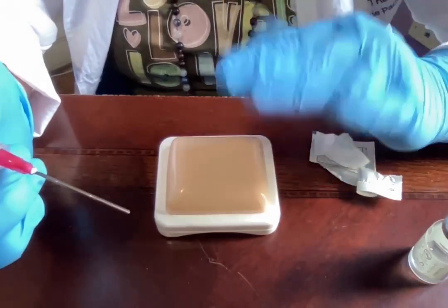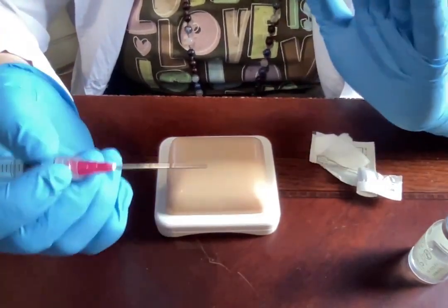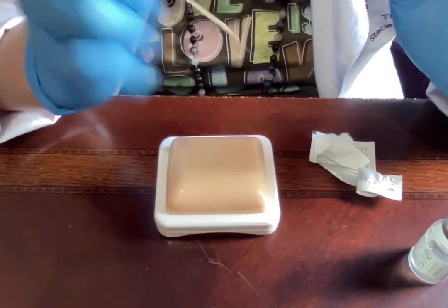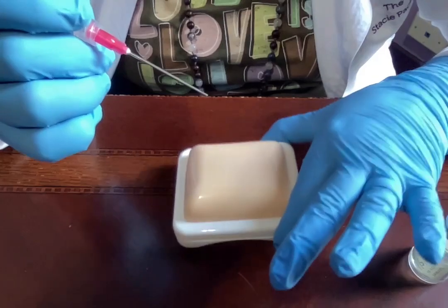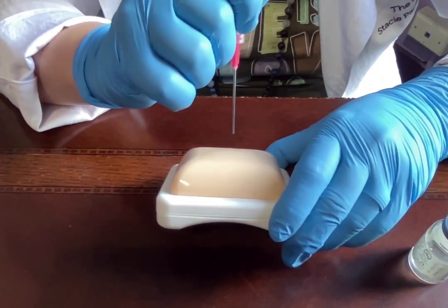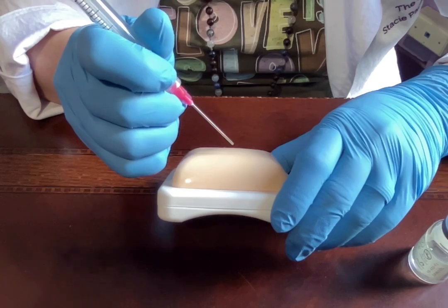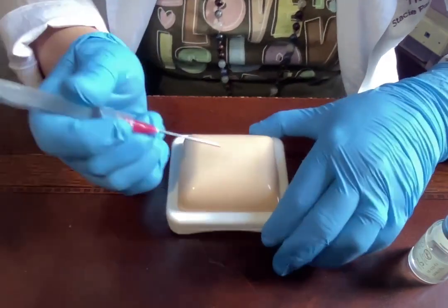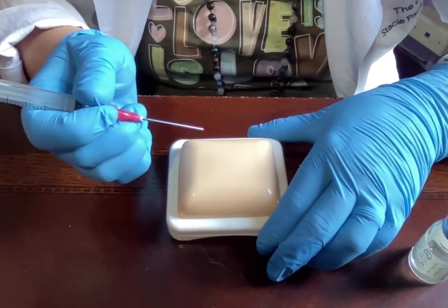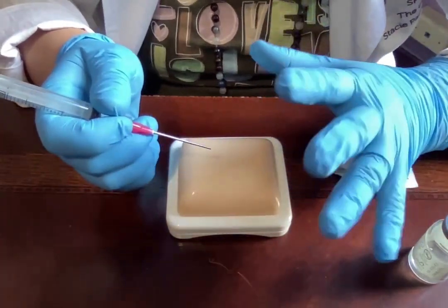Now the injection site has air-dried from where we applied the alcohol, so we're good to go. We are going to be injecting with a dart-like motion — quickly, not slowly. We'll do it at a 45-degree angle. Just so you can see: 90 degrees is straight up and down, and 45 degrees is about half of that.